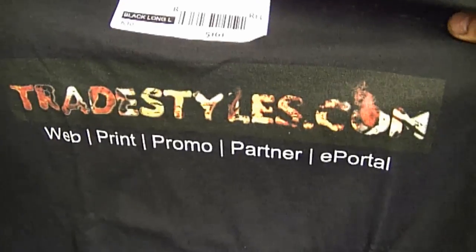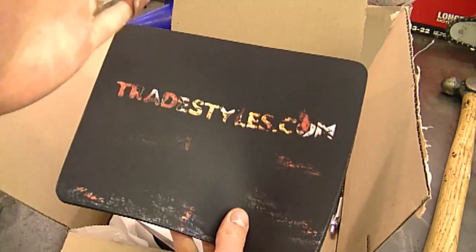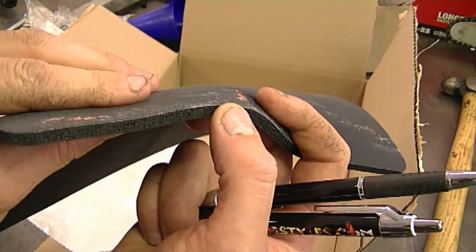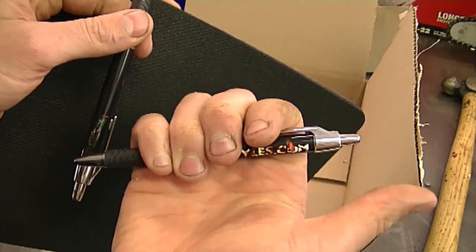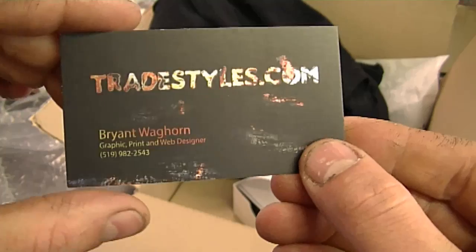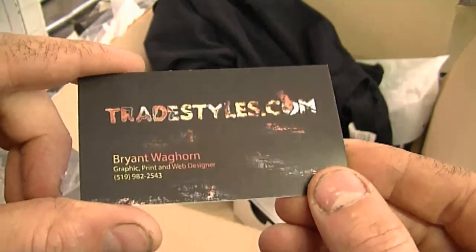And there it is! I also got a mouse pad — I actually needed a new mouse pad so that's perfect. Sometimes when you work in a shop your hands are dirty, so the black color is good because it won't show the dirt as much. By the way, this is a thick mouse pad, which is the kind I really like. I also got a few pens from him as well, and a shiny business card holder — as you can see the camera is showing inside of it — and here's one of his business cards.